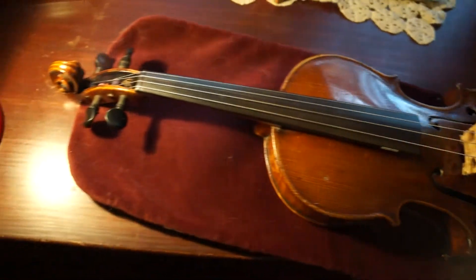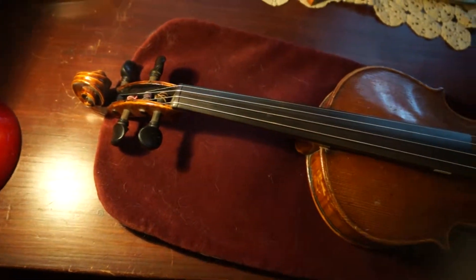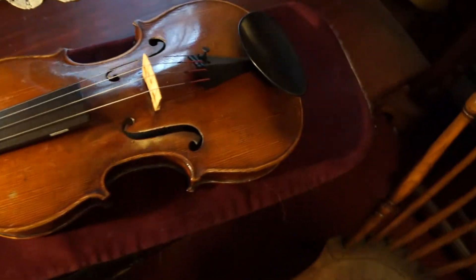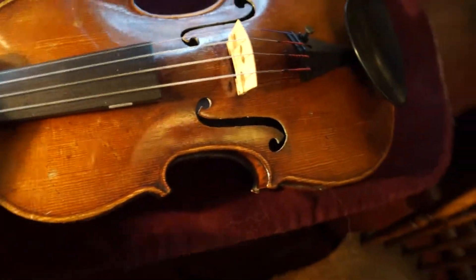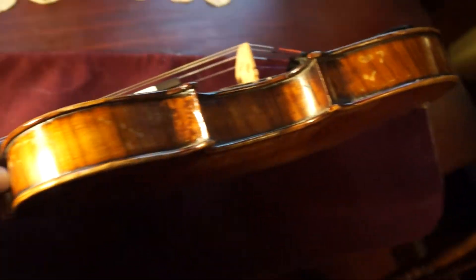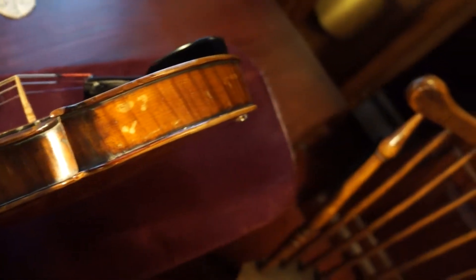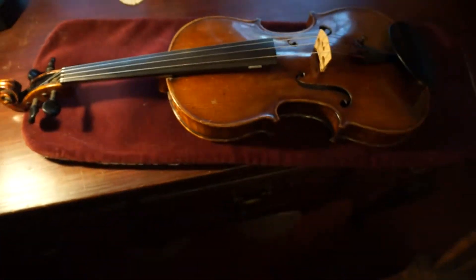So from the old Baroque style to the more modern — a nice little violin. 1870-ish, 1880-ish. Good shape. Beautiful instrument. These are just works of art in and of themselves. Thanks for watching.